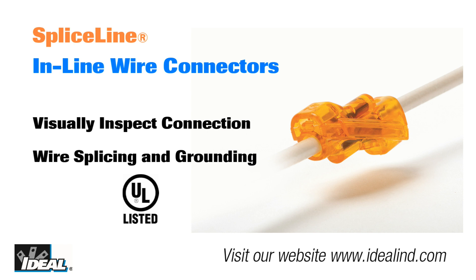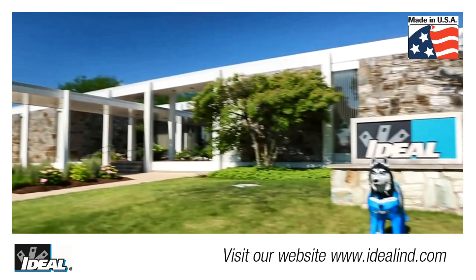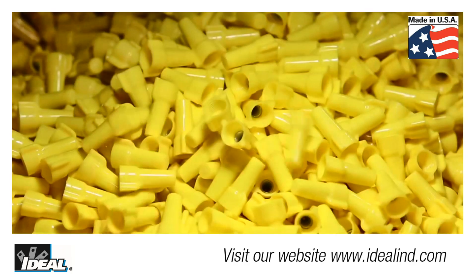It is also UL listed for wire splicing and grounding. Plus they are made in the USA by Ideal, the leader in wire termination.